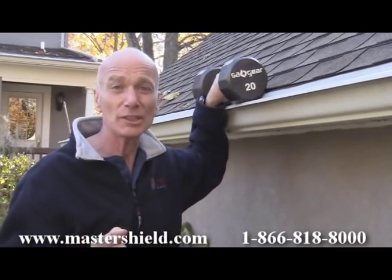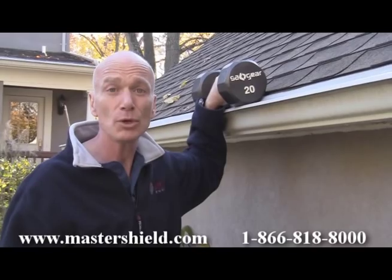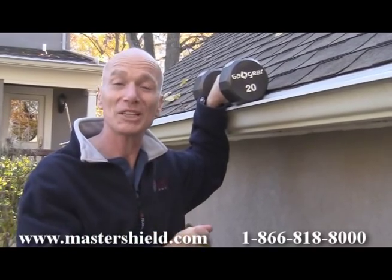I think you can rest assured that no matter how much snow you've got on your roof, Master Shield is more than up to the task.